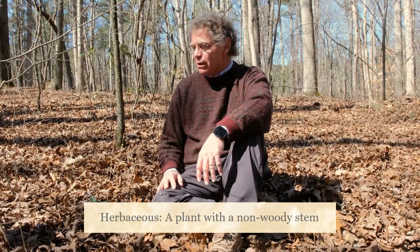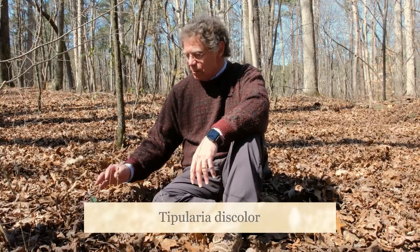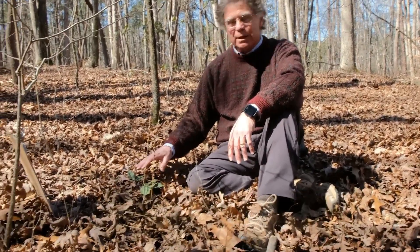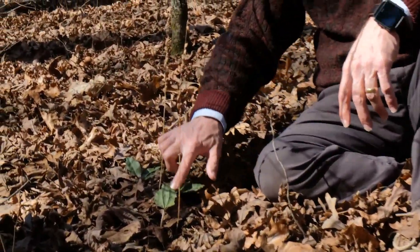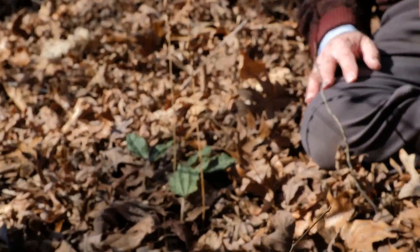We're referring to a common perennial terrestrial orchid, the crane fly orchid, bearing the scientific name Tipularia discolor. This plant bucks the tide, so to speak, and displays its leaves, as you see here, throughout the winter months.